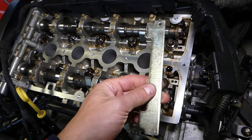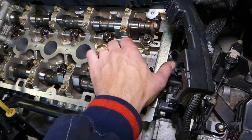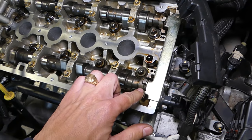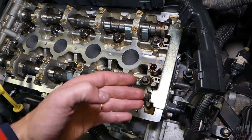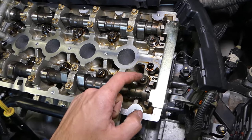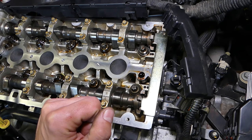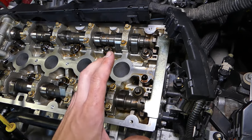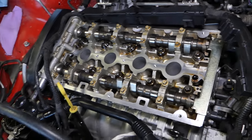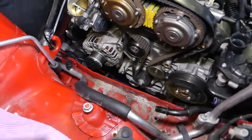This is a camshaft locking tool. On the back side, you have only one place where it goes into the camshaft — you can see it goes into the camshaft gears, into the sprockets, on the back side. This is also where the camshaft position sensor reads. So these two camshafts need to be locked by this plate — you have to have that tool.